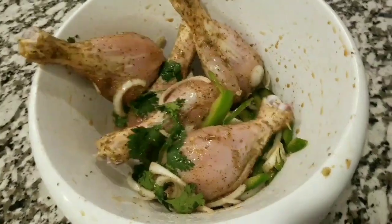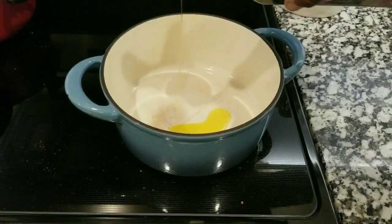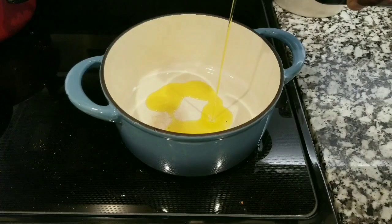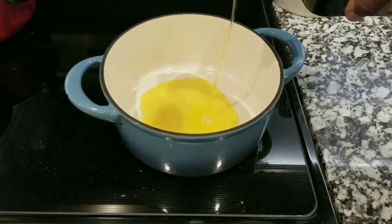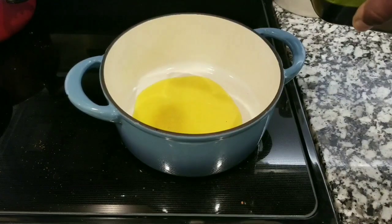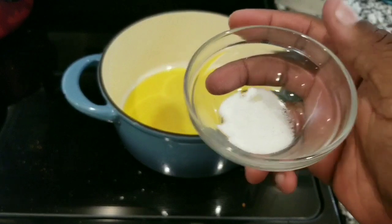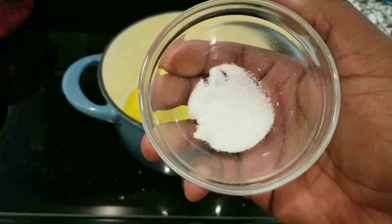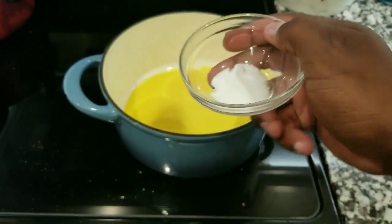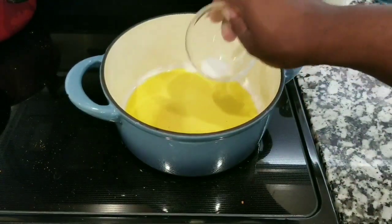After everything is marinated and all the flavors are introduced to the chicken, go ahead and get a pan and put a little bit of olive oil. And here's the trick: add a little bit of sugar to the oil, as that is going to help caramelize the chicken — and I'm gonna show you what I'm talking about.